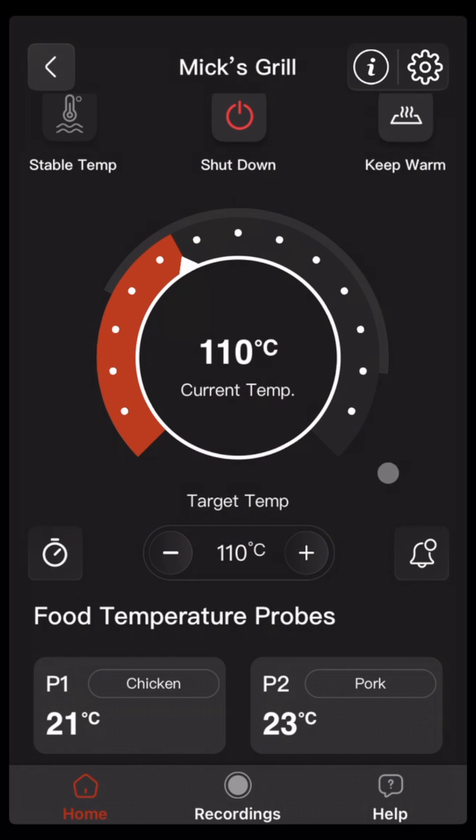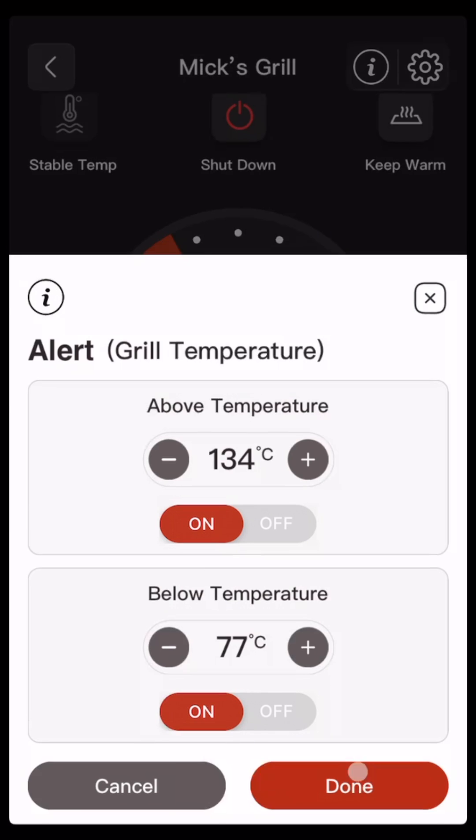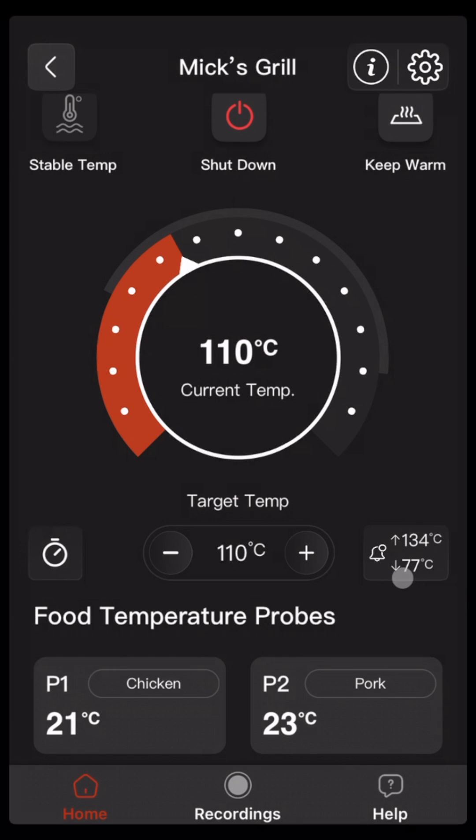You can also receive notifications if the grill temperature goes above or below set levels — just tap on the bell icon. Set the above temperature and/or below temperature, turn on one or both, and click done. We can see here the below arrow at 77 and the above arrow at 134. Once it goes above the temperature for one minute or below this temperature for one minute, the notification will be sent and it only triggers once.